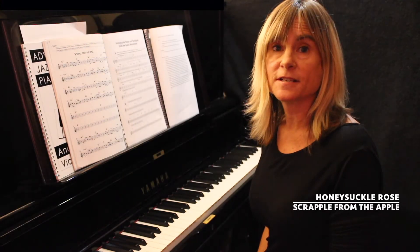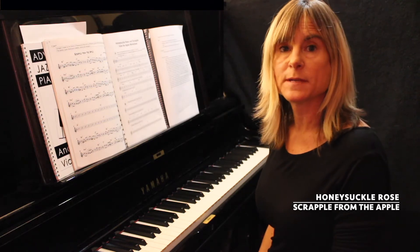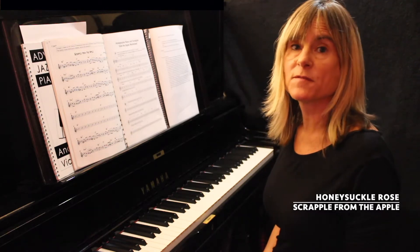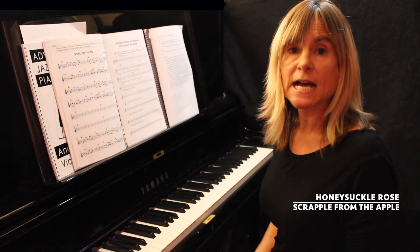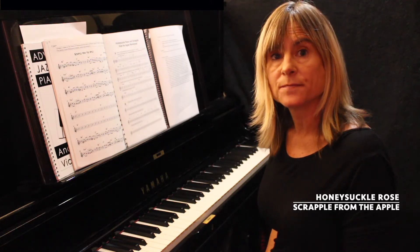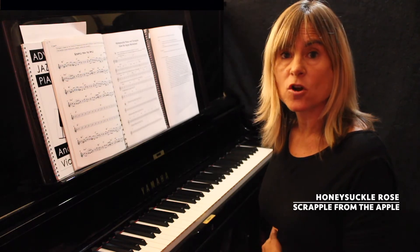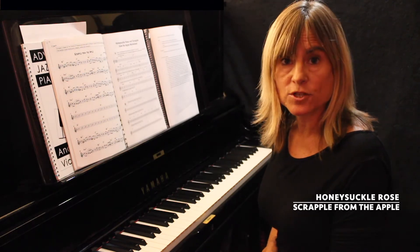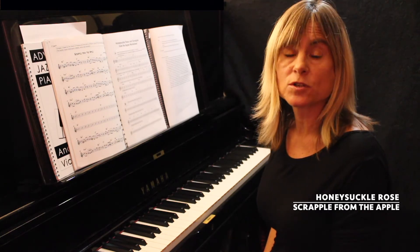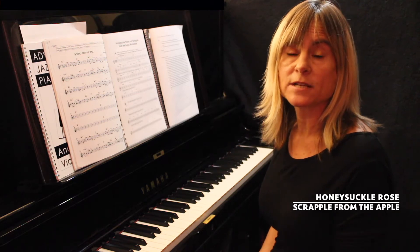This is the third lesson of level one on Honeysuckle Rose and Scrapple from the Apple. In the previous lessons I've been focusing on the harmony and also the scales that fit the sequence. I'm now going to talk about the middle eight of Scrapple from the Apple, which is slightly different to Honeysuckle Rose. I'm also going to talk about some ideas of arpeggios and chord tones.